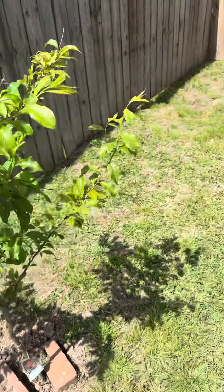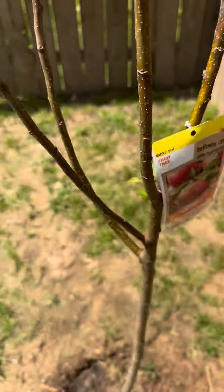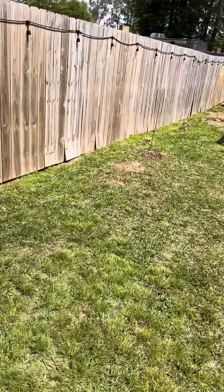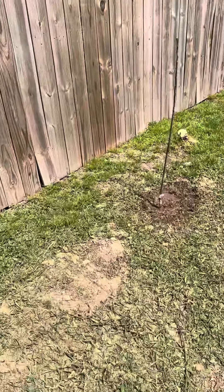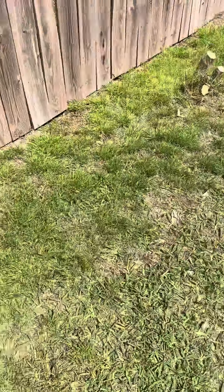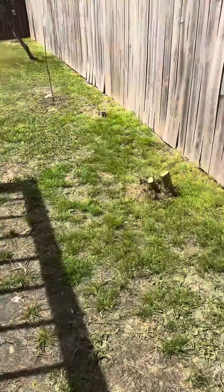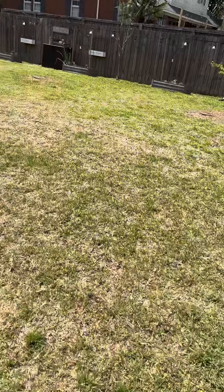This is a plum tree. Just got this Pink Lady planted — again from Lowe's — so we'll see how it goes. Most people don't really like Lowe's; they say it's poor quality. And then here are the two apples: the Liberty, which is supposed to be disease resistant, and another one here. Hopefully we'll see what our garden does this year.